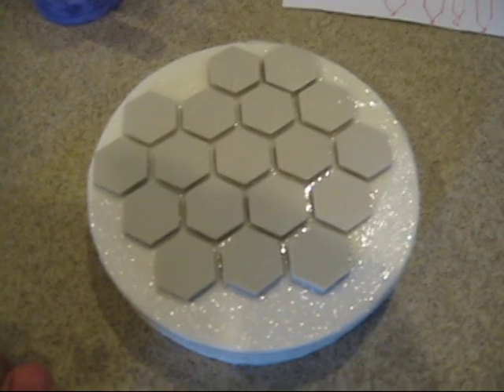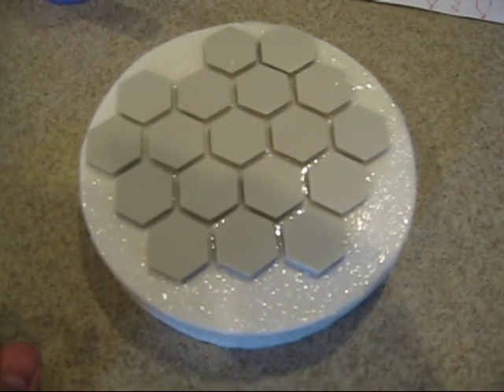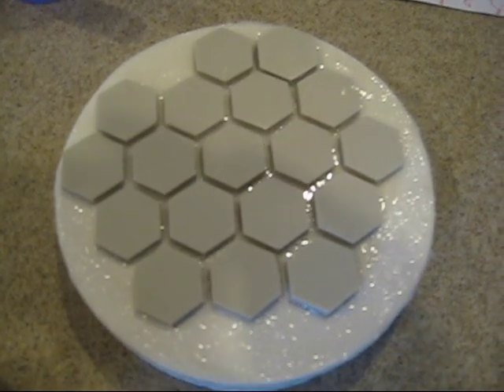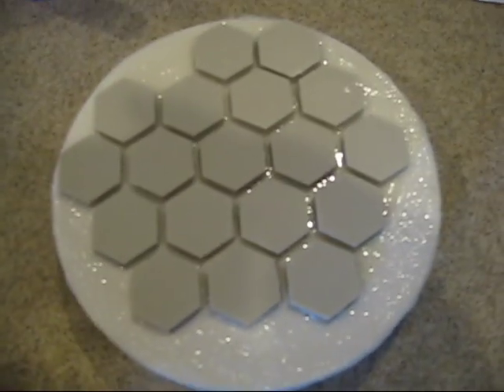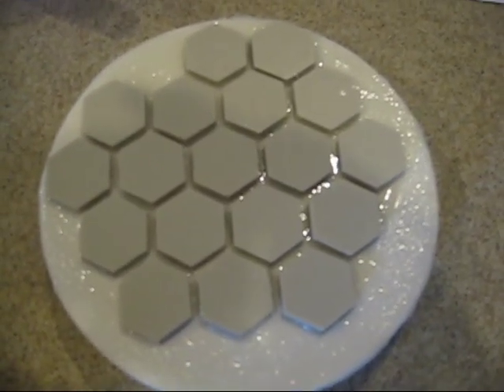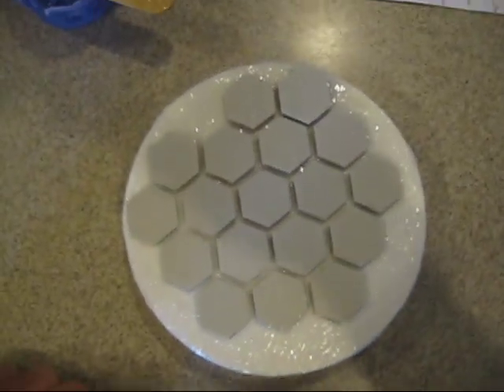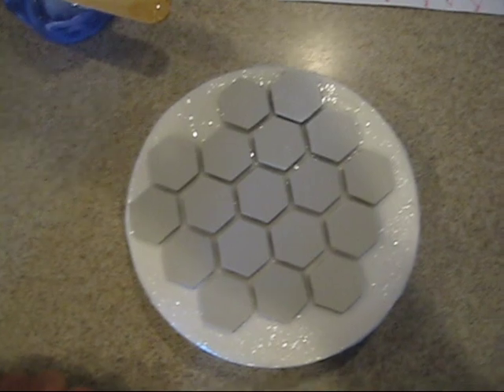I just finished gluing in all the tiles. It took me a little bit to figure out how much glue to put on them, but that's how many I can fit on here and it should work for our mirror. I put them off center a little bit — it looks kind of weird but I think it'll work.